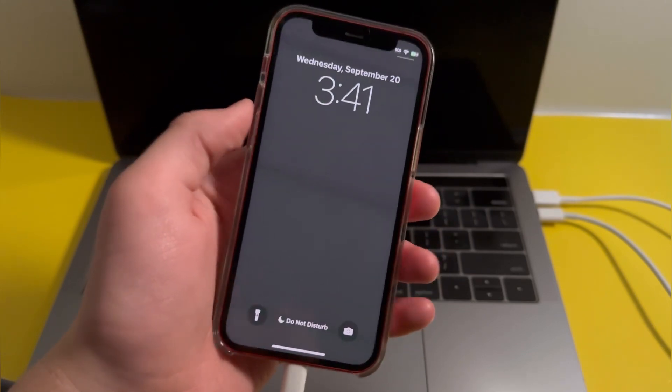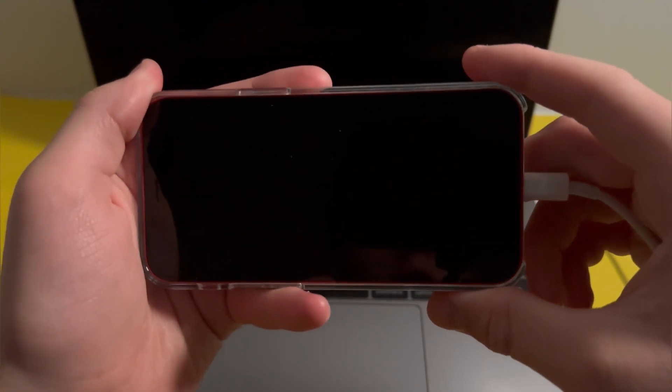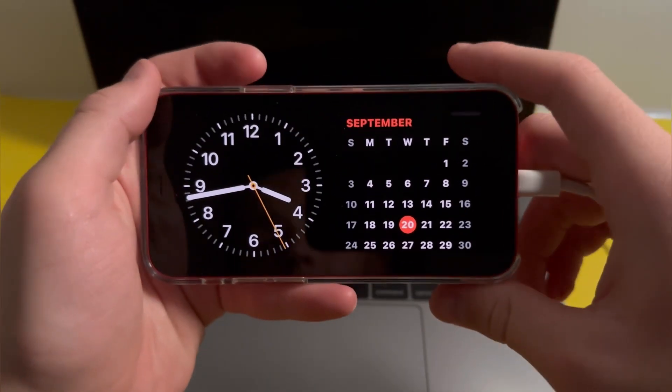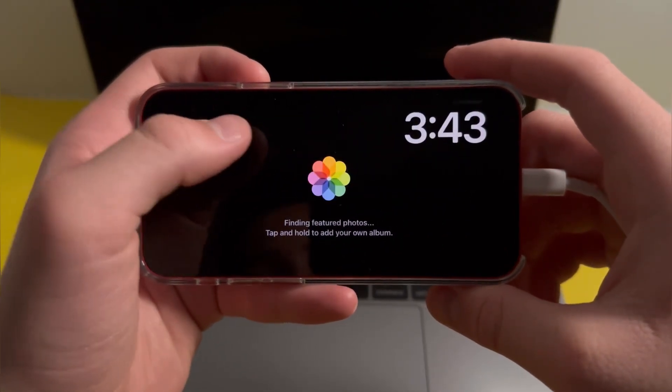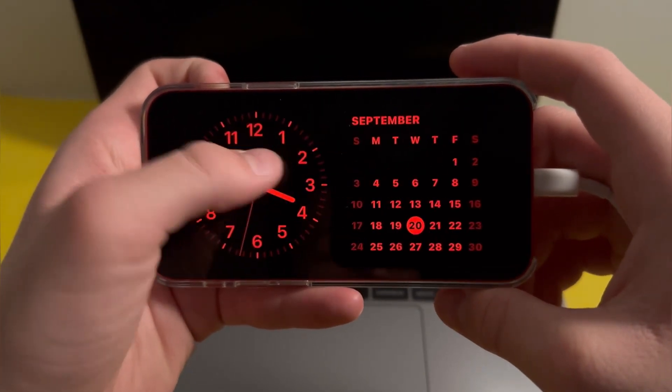Then just turn it off and leave it like this for 10 seconds. After 10 seconds, you'll see that the iOS 17 StandBy feature will be enabled.